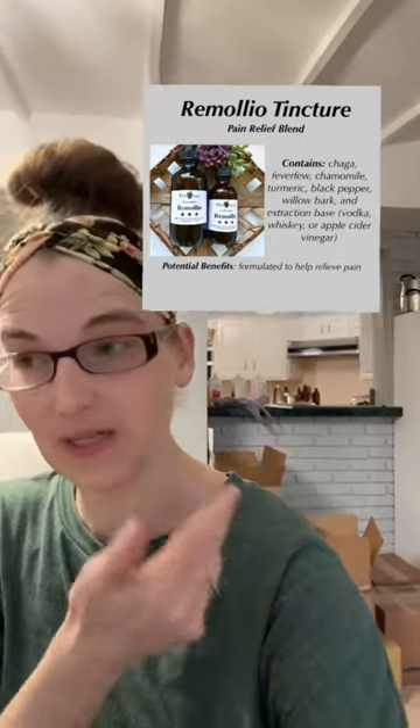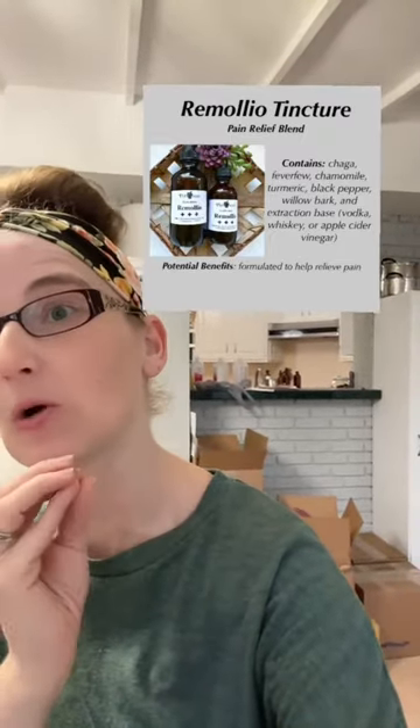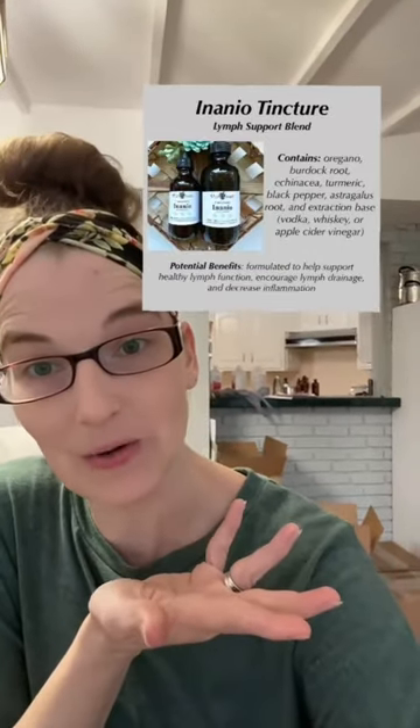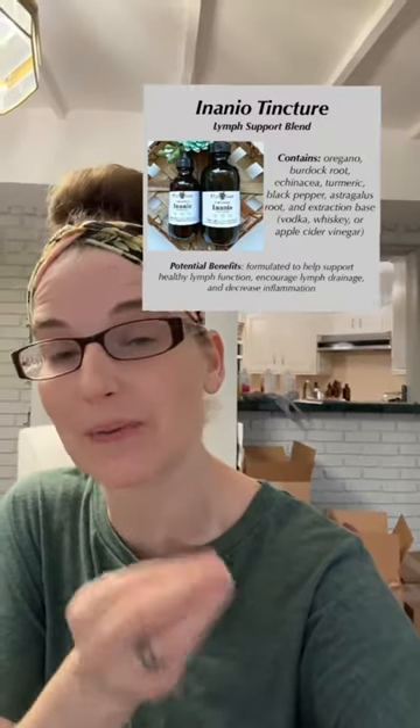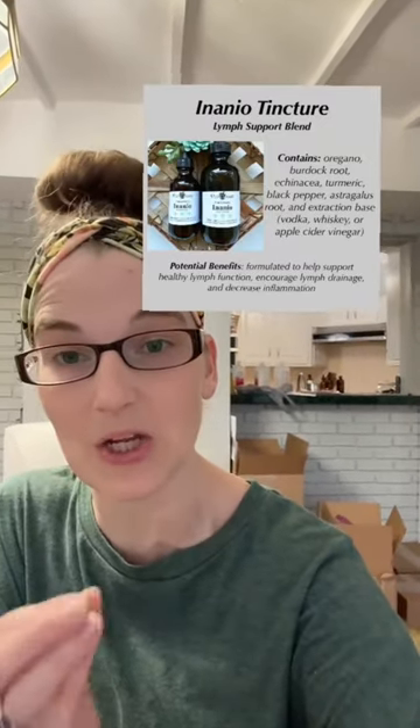Romolio is our pain relief blend, so like all things that make your body go ouch, I don't like it, it hurts — there you go. And last but not least, Inanio is the last one we currently have in stock. This is the one for your lymph system, which is your body's filtration system that helps maintain your fluid balance. So systemic inflammation, lymphedema, anything like that — this is the one you want.